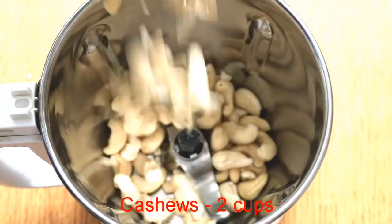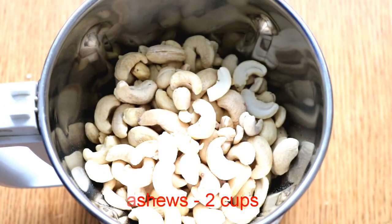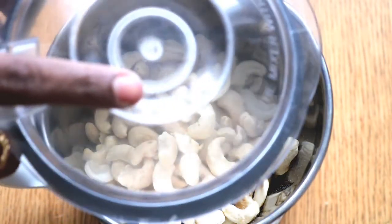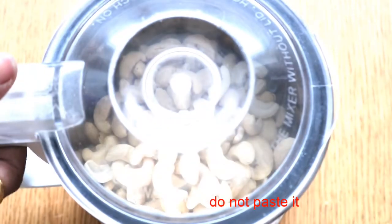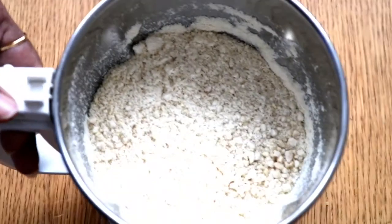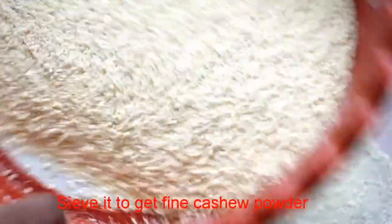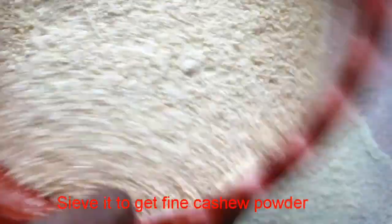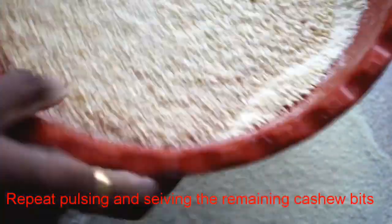I am using 2 cups of cashews. I will grind them into a fine powder using the pulse option on the blender. I will pulse it almost 4 to 5 times until it becomes a fine, smooth powder.